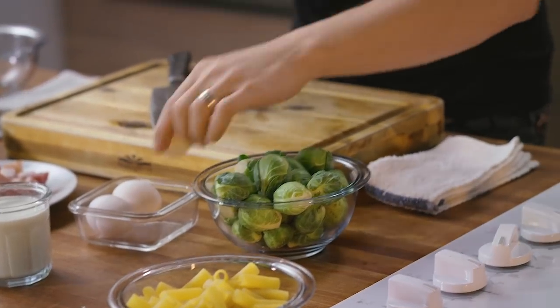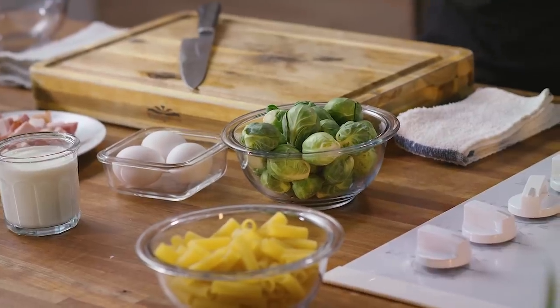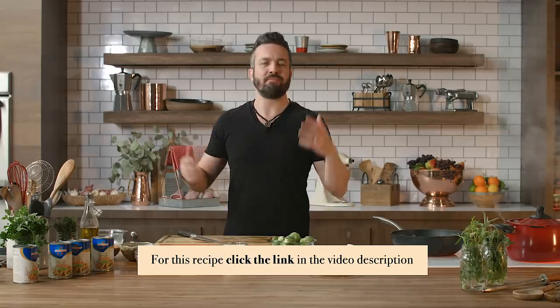Rigatoni Carbonara is a historical recipe that features a little bit of cream, an egg yolk sauce, cured pork belly — usually pancetta — and a good al dente pasta. It's delicious, it's creamy, it's rich, it's earthy. There is nothing you're not gonna love about this dish.